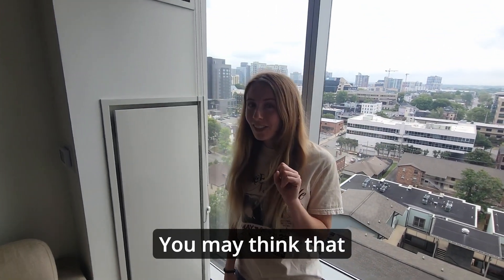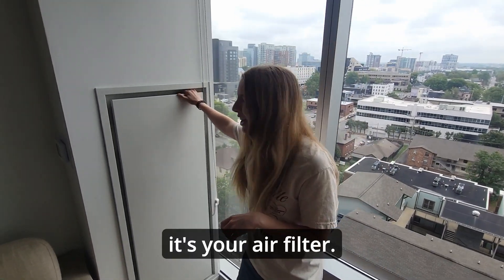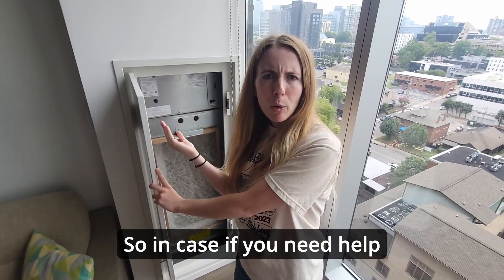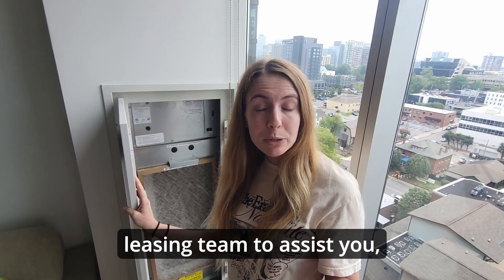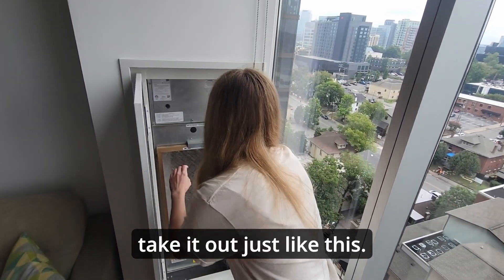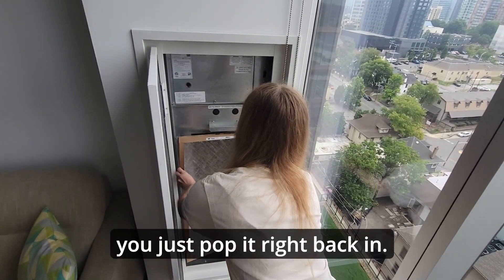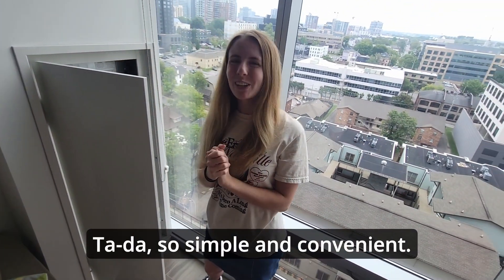You may think this is a secret door in your apartment, but what it really is is your air filter. I'm going to show you how to replace it. If you need help, you can always put in a work order or get the leasing team to assist you. But it's super easy — all you have to do is take it out just like this, and when you get a new one, you just prop it right back in. So simple and convenient!